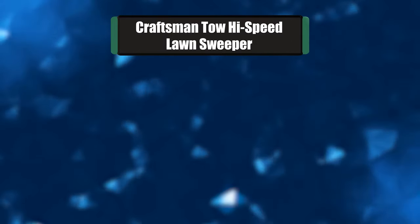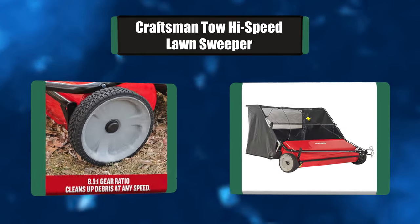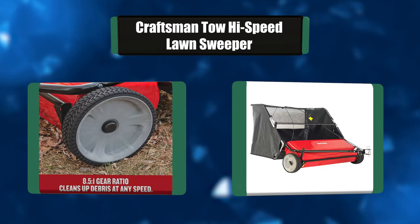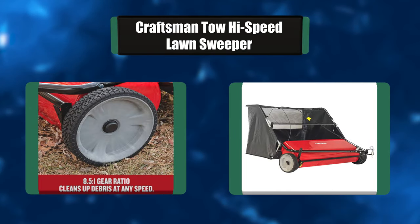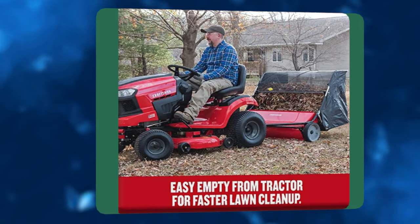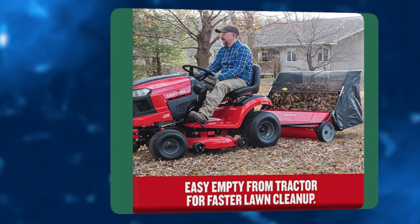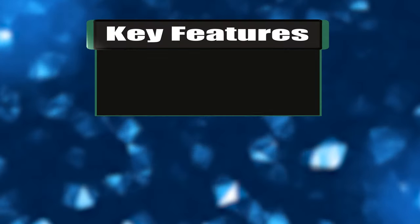Number six: Craftsman tow-behind high-speed lawn sweeper. This high-speed lawn sweeper keeps your yards looking immaculate season after season. Easily pick up grass clippings, leaves, and lawn debris, even pine needles. The flow-through hopper bag with advanced flow technology fills the bag more efficiently, fully utilizing the entire bag. It is versatile and easily attaches to all tractors with a universal hitch.